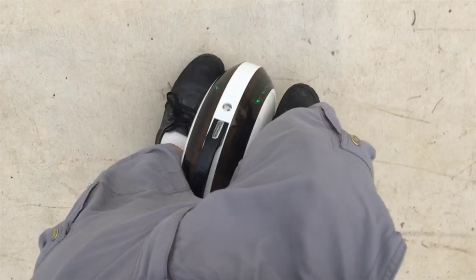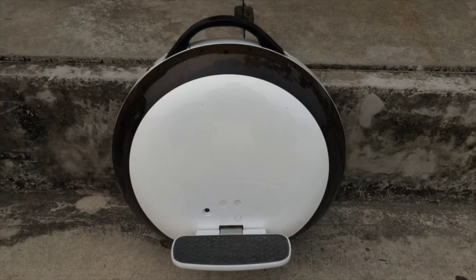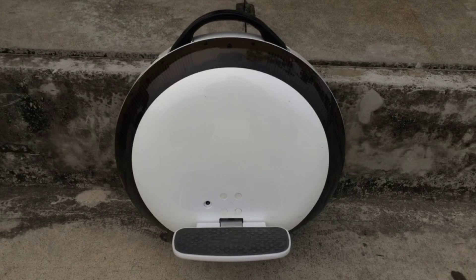One feature that's lacking on the IPS Zero is that when you fall off the unicycle and stand it straight up, you still need to turn it on again manually. Unlike the Ninebot and Windrider, which turn on automatically when you lift them up.